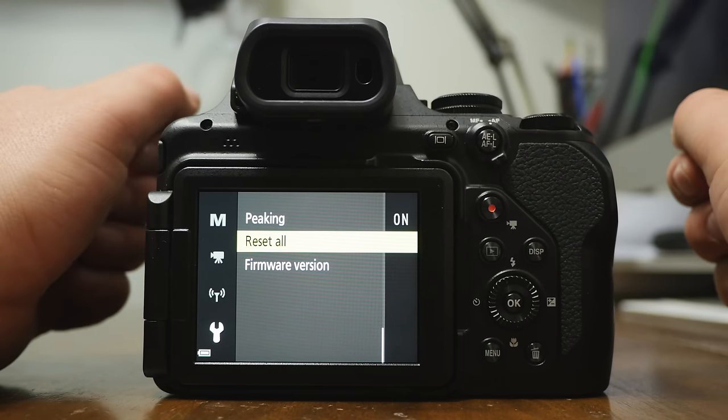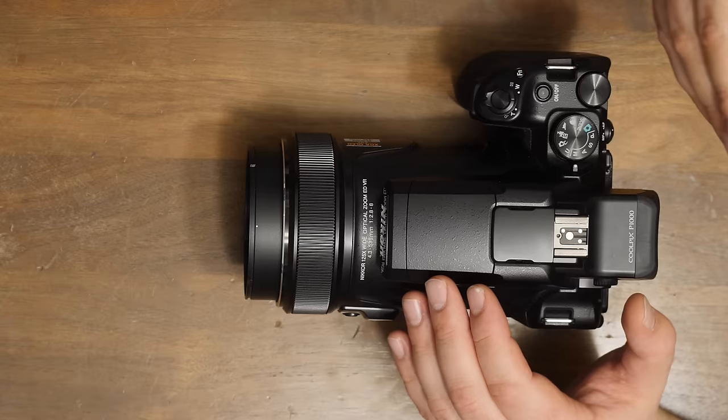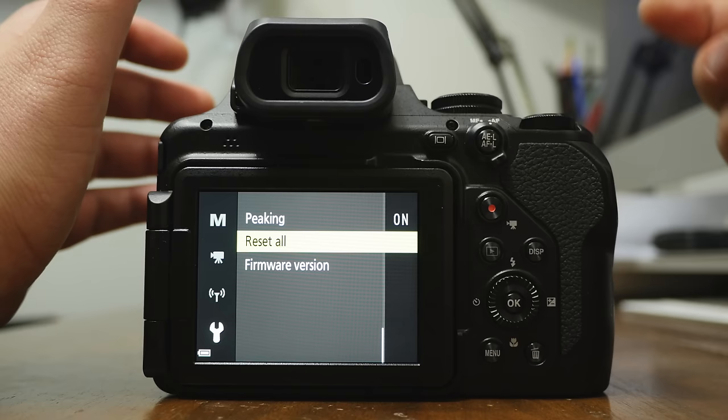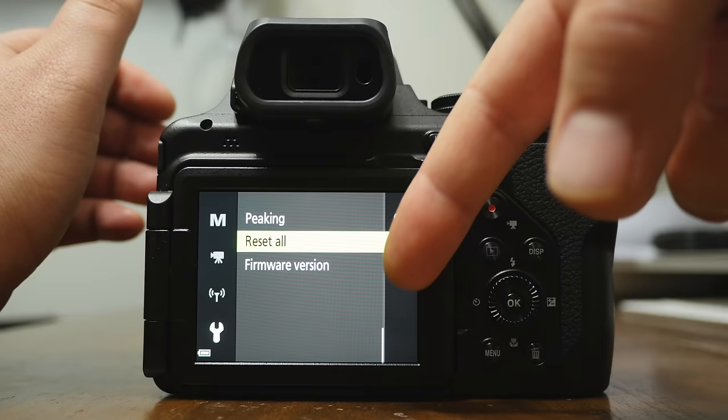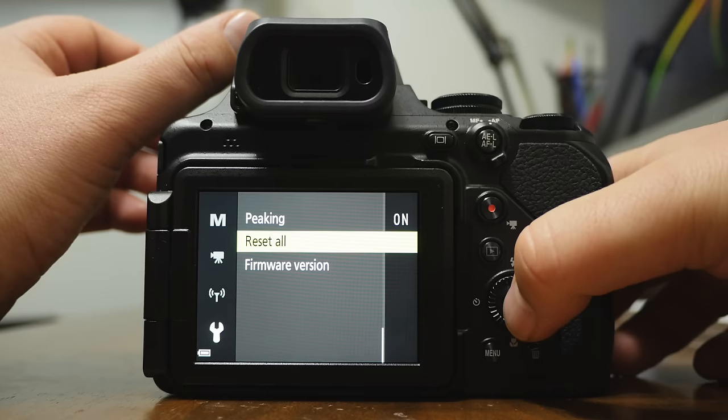We're going to be looking at the Nikon Coolpix P1000. I'm going to show you around, show you the buttons, show you the menu, show you what stuff does, and show you how I like to have it set up with some tips and tricks. It won't be too technical, but when you're done watching this video you'll definitely know how to utilize this camera. I'm going to reset every single setting so we can start from scratch like you're pulling it out of the box.